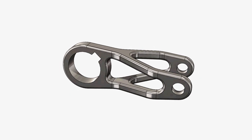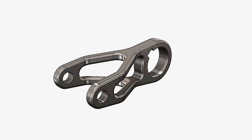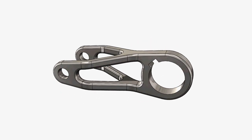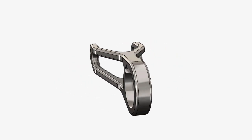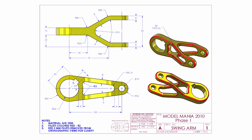In this video we're going to take a look at the Model Mania Design Challenge from 2010. If you're unfamiliar with Model Mania, it's a design challenge held every year at SolidWorks World where attendees are presented with a drawing and are tasked with creating the part in SolidWorks both as quickly and as accurately as possible. When they're finished, they're given an additional drawing with a series of changes and additional tasks.